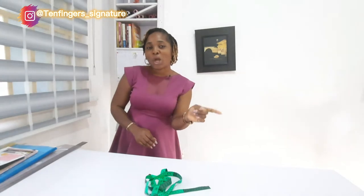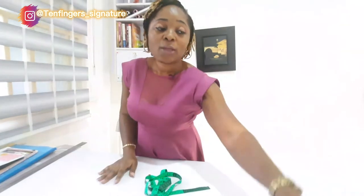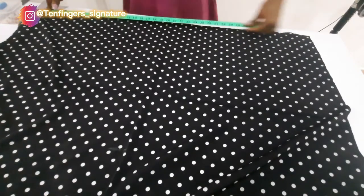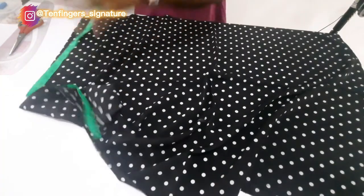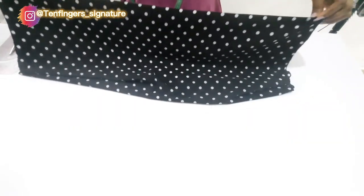Welcome back! We are going to be using this beautiful polka dot material — this is the fabric we're going to be using. This side is 40 and a half inches, and this other side is 29 and a half inches. We are going to be folding this into two equal sizes.